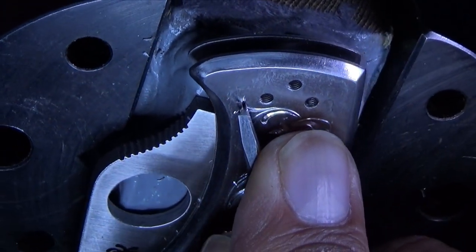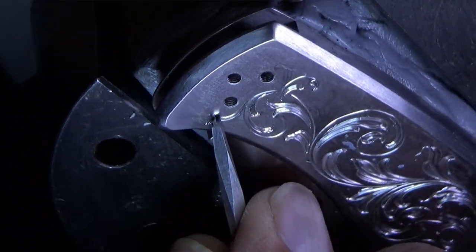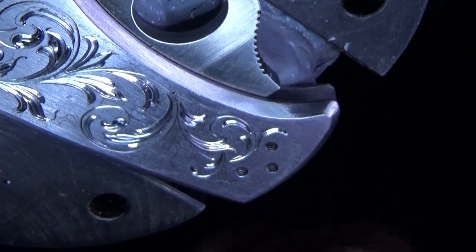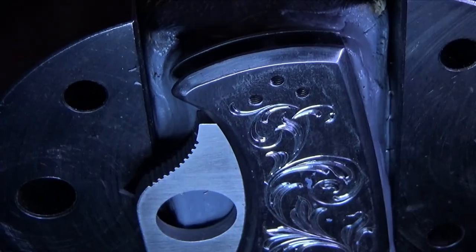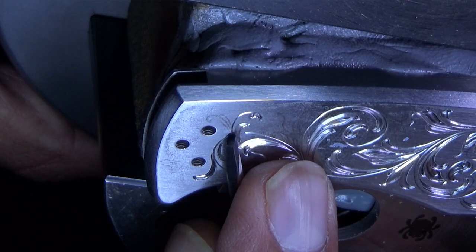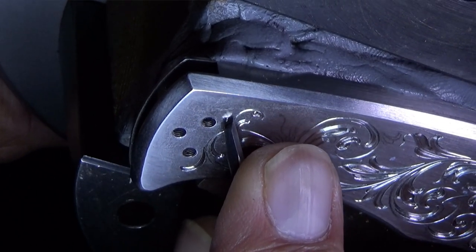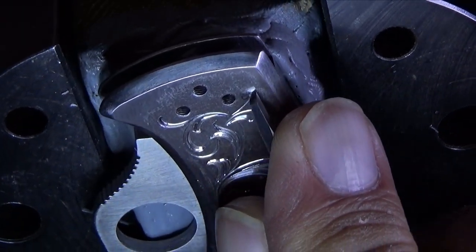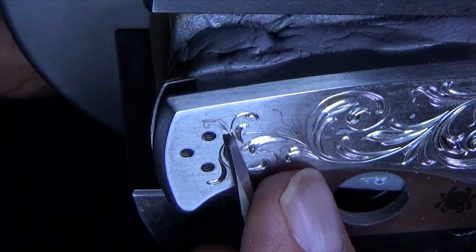Once the material is evaluated and the graver is chosen, I begin by sketching the design in Procreate. Once the design is transferred onto the work surface, it serves as a guideline for the intricate cuts and patterns that will be created.